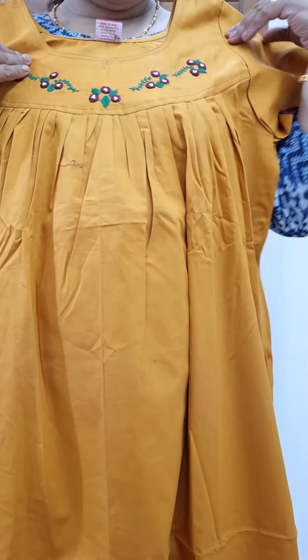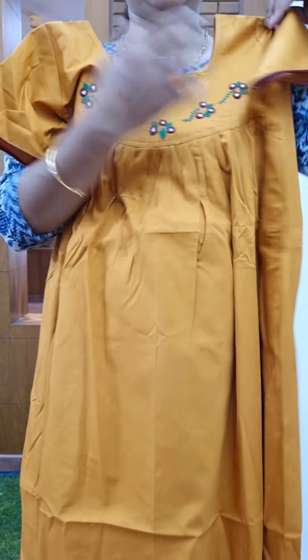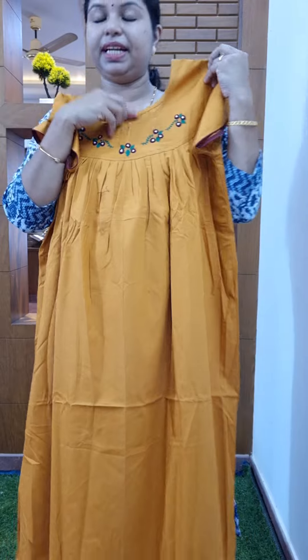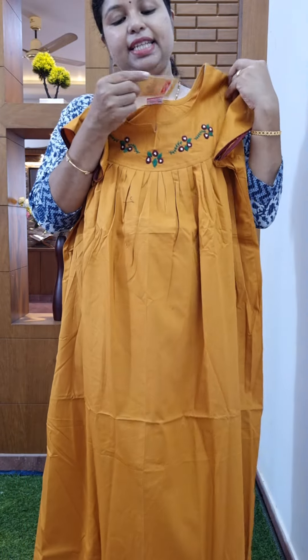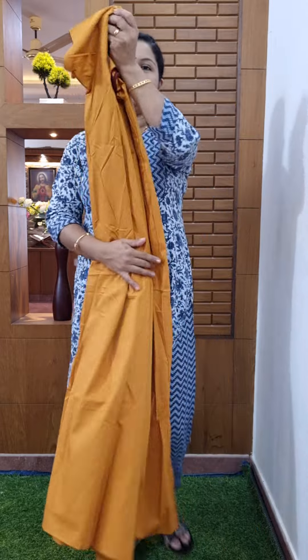The top part is pleated and the size is 710. If you want to make a video, please like, share and subscribe. We will see you in the next video. Thank you.